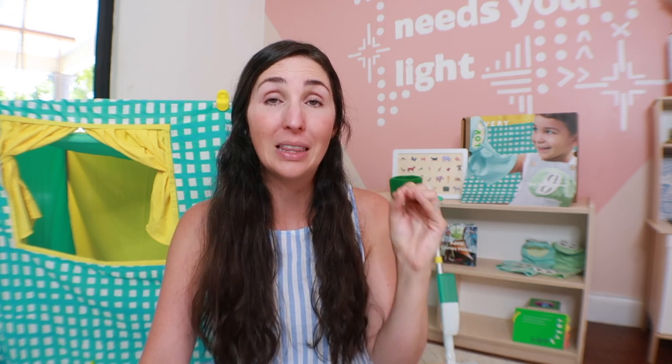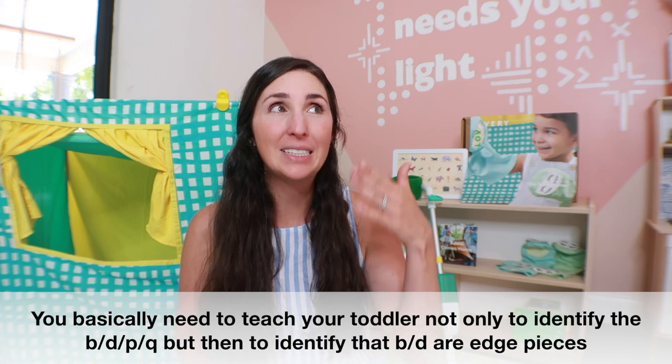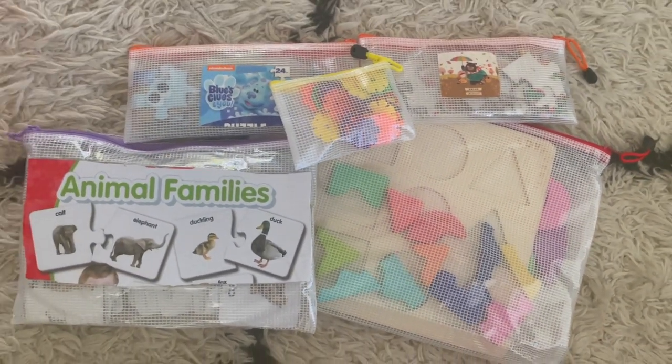Your child could pick up the Q puzzle piece thinking it's a B, and when you go to put it into the puzzle, it's not correct — they have to properly identify the letter without the added contextual background. I've had this for about six months and she's only played with it a handful of times. I do see it as something we'll get more use out of as she gets more into letters. As far as dupes, Melissa and Doug have a letter puzzle, just without the added double-sided back. Lovevery typically provides bags for toys with a lot of loose parts, but they don't for this one — I've been using zipper bags for storing it, which work perfectly.